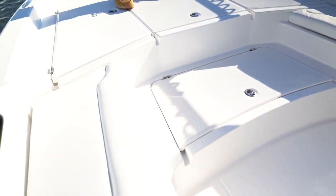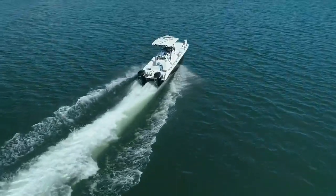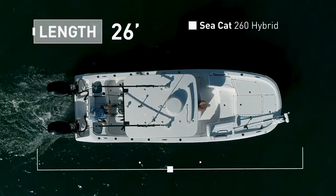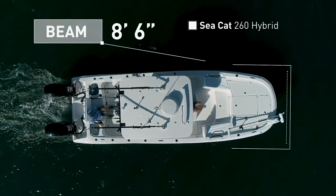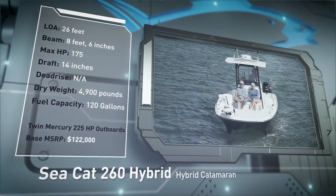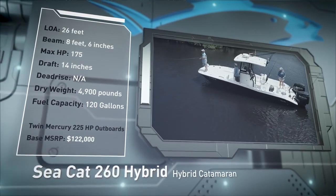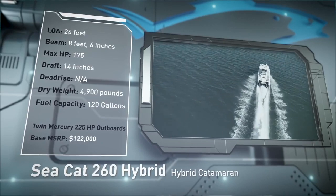Aboard the Seacat 260 Hybrid, a hybrid catamaran designed to comfortably cruise the river and venture beyond the inlet. The Seacat 260 Hybrid has an overall length of 26 feet, a beam of 8 feet 6 inches, and a max horsepower rating of 600. Built for handling rougher waters and floating shallow, she has a draft of 14 inches, a dry weight of 4,900 pounds, and a fuel capacity of 120 gallons.